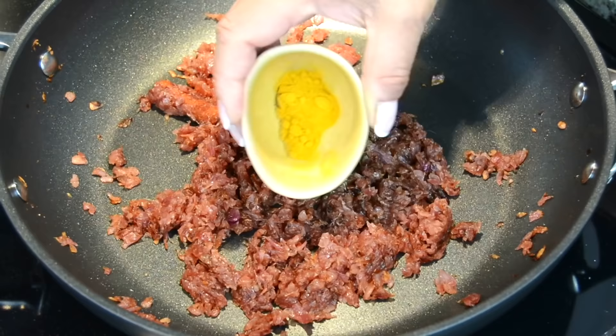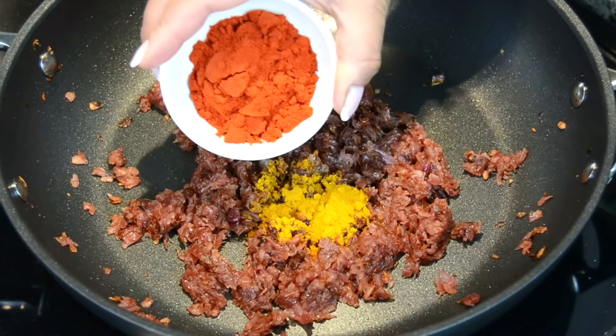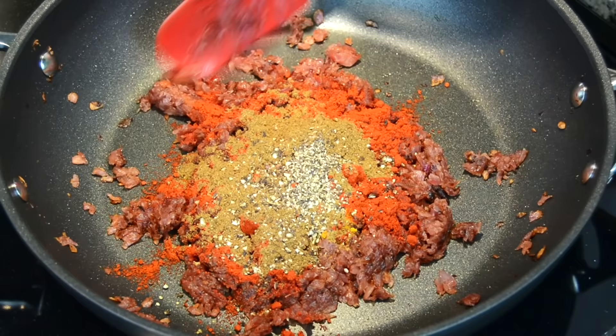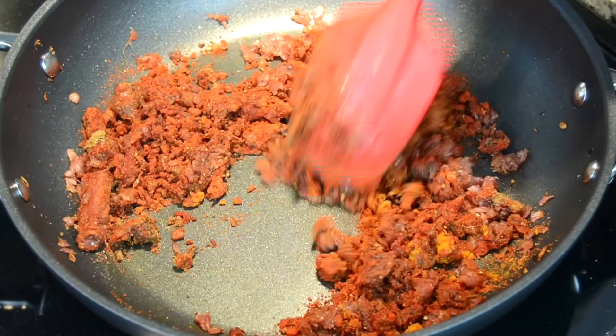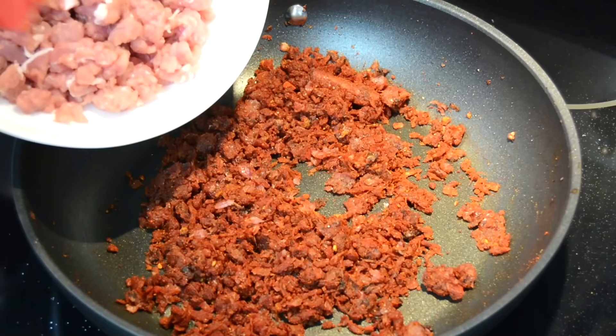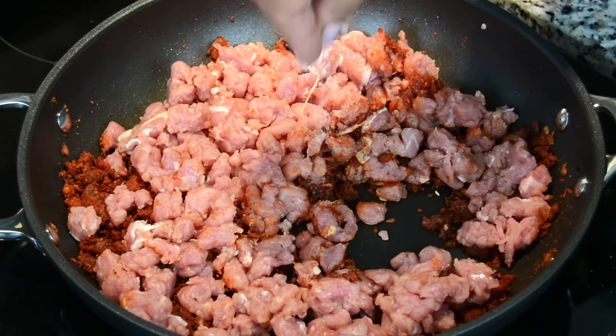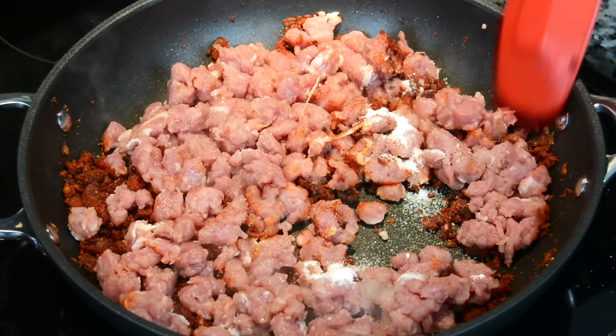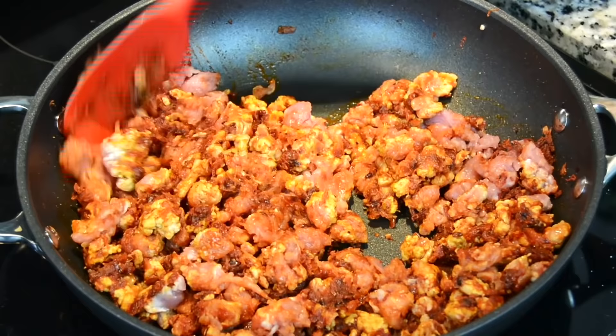We're going to sauté this until the onions turn a lovely golden brown color. For that kick of spice, we're going to add half a teaspoon of turmeric powder, one and a half tablespoons of Kashmiri chili powder, one teaspoon cumin powder, one teaspoon garam masala, and one teaspoon of freshly ground black pepper. Give this a quick sauté so the spices get a chance to mix together, then add in the finely chopped pork tenderloin. Season with salt, one and a half tablespoons of sugar, and one-fourth cup of vinegar. Sauté the pork so it gets well coated with the spices and absorbs the flavor.